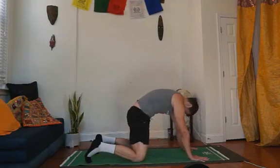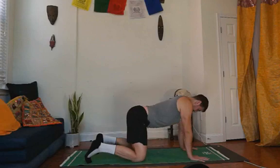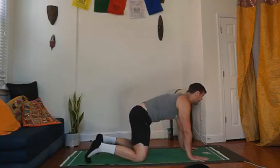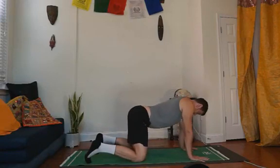And then the tailbone switches up. The spine begins to segment from the lower back to the middle back, to the upper back until the head comes up. And then from here we're going to draw the tailbone down, pull the belly in, round the back and tuck the chin. Tailbone up, belly down, chest up.